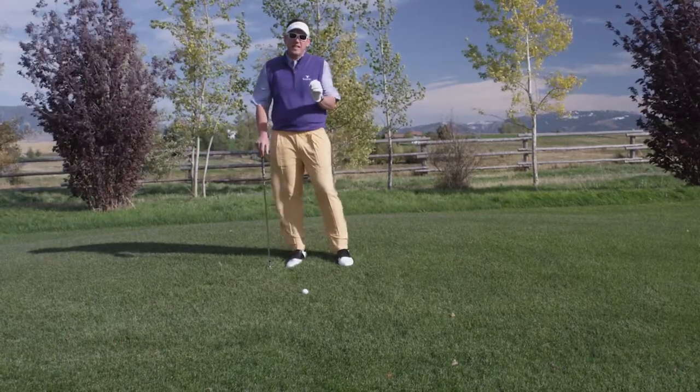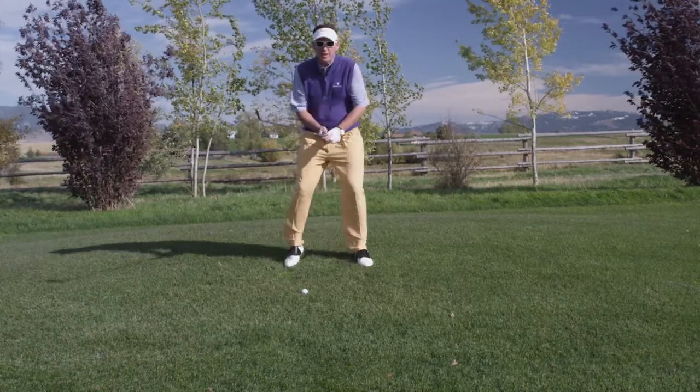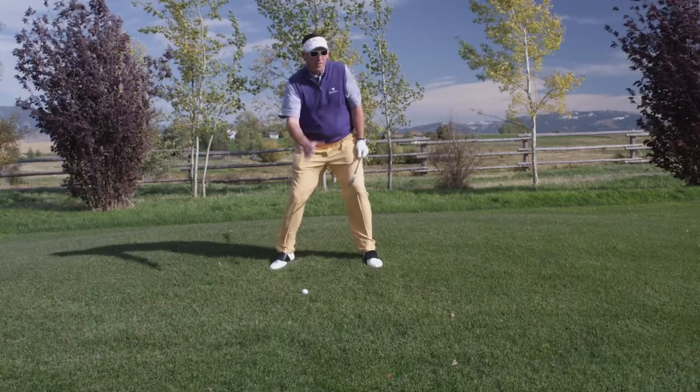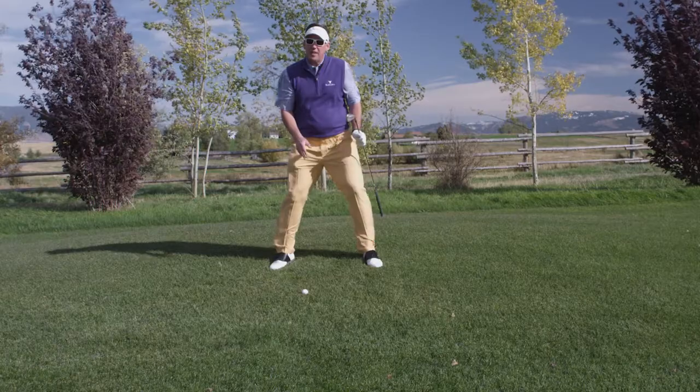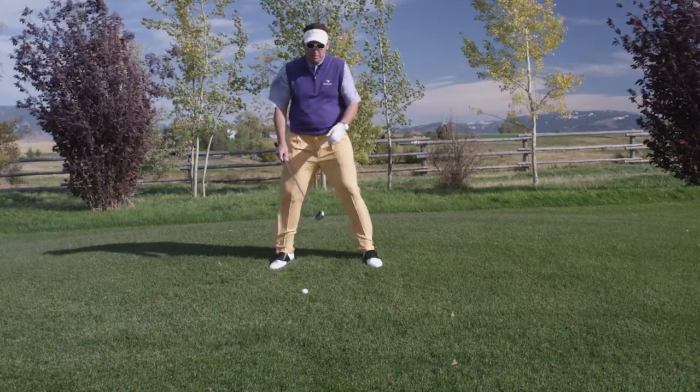The key to this shot is getting great contact. The way you get great contact is you've got to widen your base. That helps you get down to the ball. Since the ball is below our feet, it's going to drift off to the right a little bit. So we want to cover that. We never want to let the ball drift too much. We've got to play for it, but just a little bit.